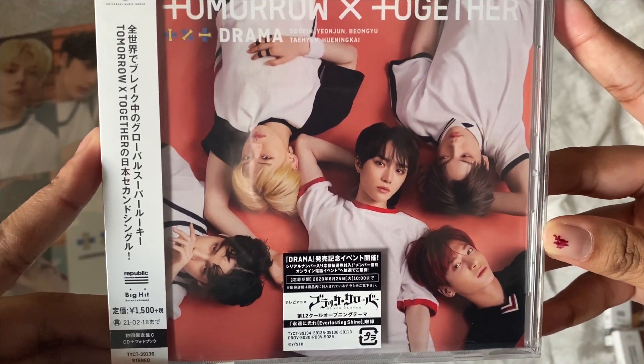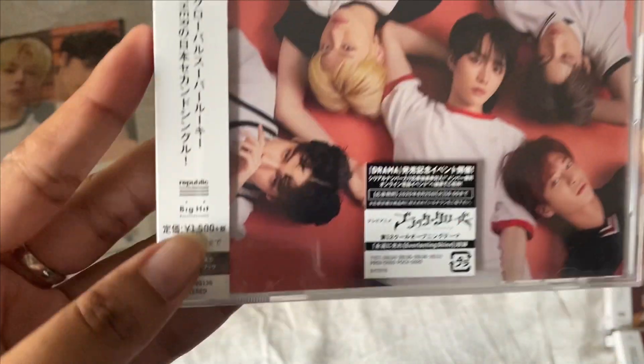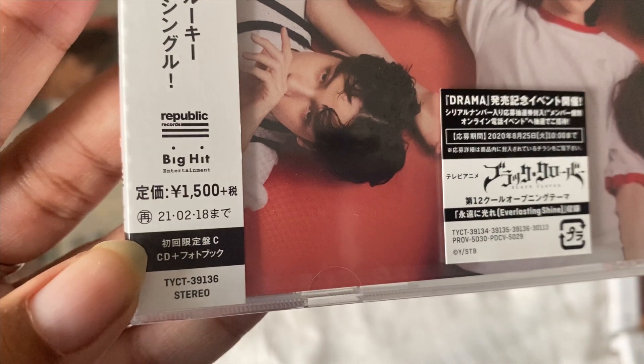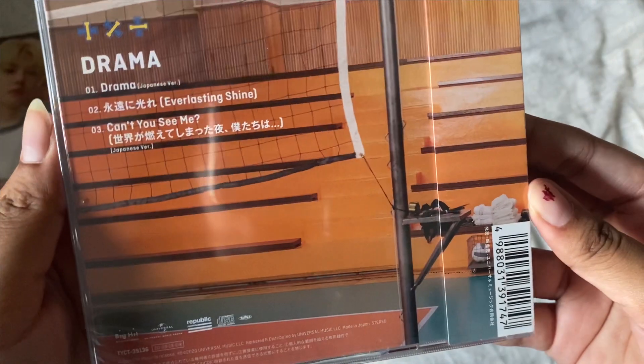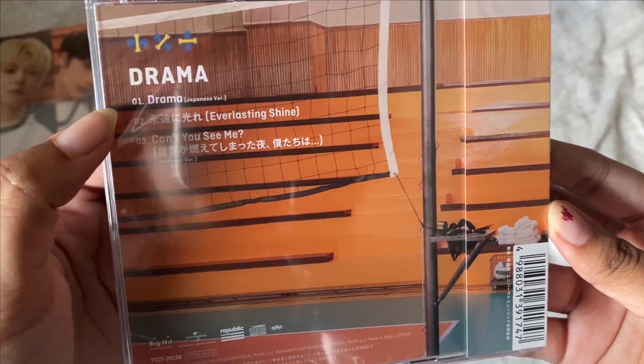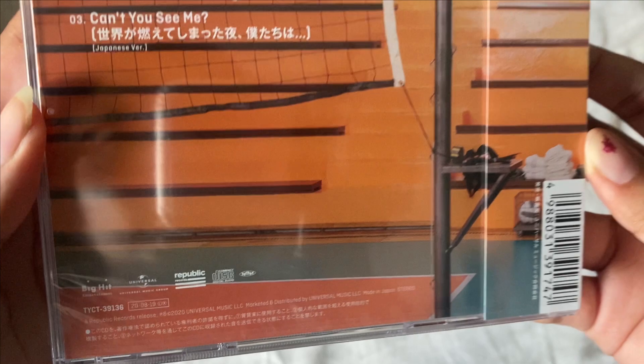I really can't tell which version this is. I guess this is C because it says C at the corner right there. That's the front, and this is the back — it's got the track list: Drama, Everlasting Shine, and Can't You See, all Japanese versions.